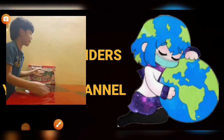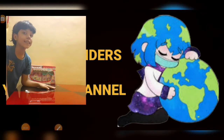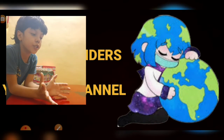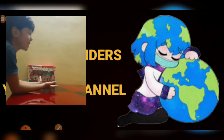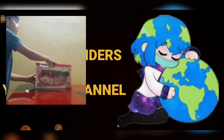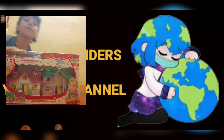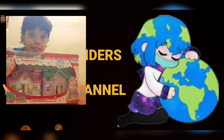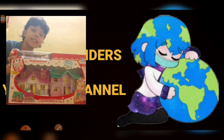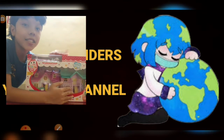Hello everyone, welcome back to my YouTube channel World Renders. Here meets Saint Chitza and today I am going to show you my recently bought new doll which is obviously a dollhouse. We are going to unpack this together. Ready? I hope you are excited, let's get on to this.